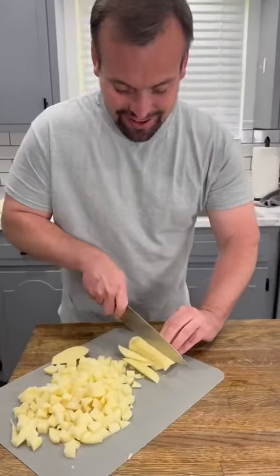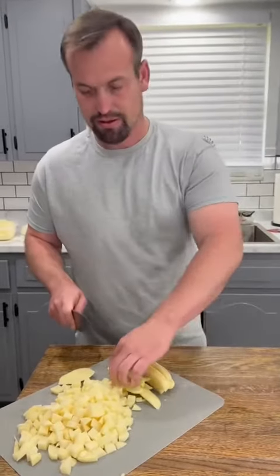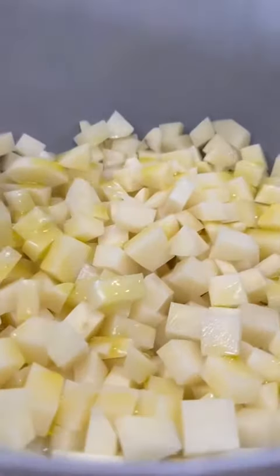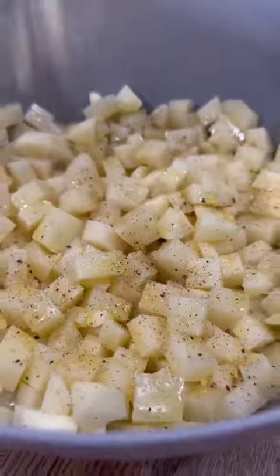To start, you're just gonna peel and cube out four or five russet potatoes. These slippery things end up being my Tuesday night nemesis, but we made it through. Once those are all cubed up, they're gonna go into a big bowl with some olive oil drizzled over the top, salt, pepper, garlic, and paprika.